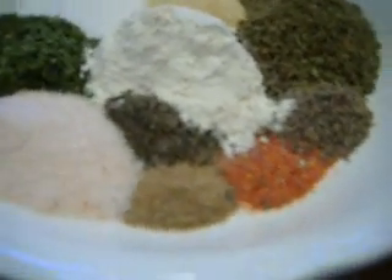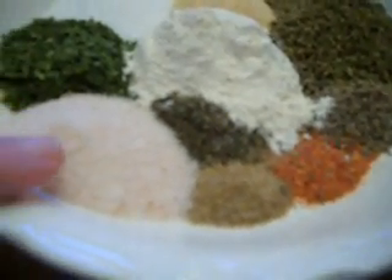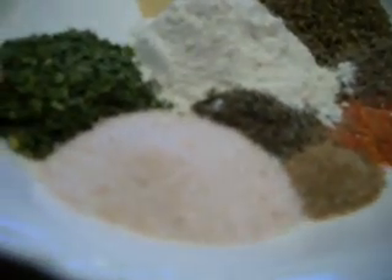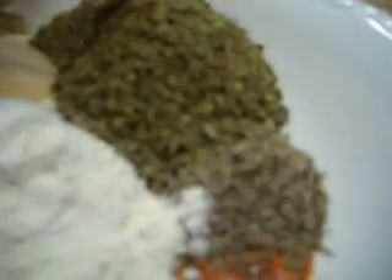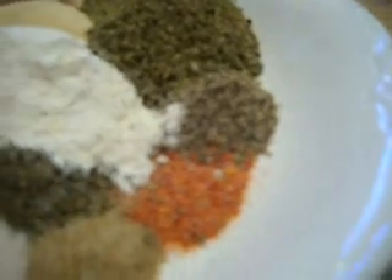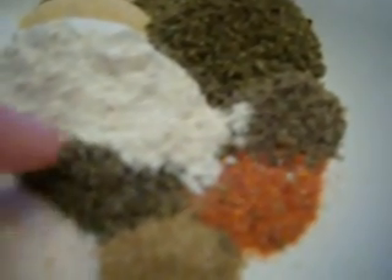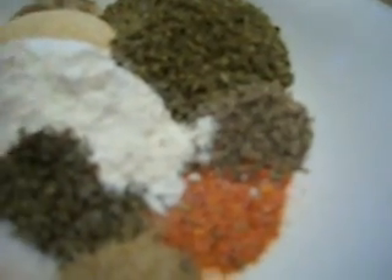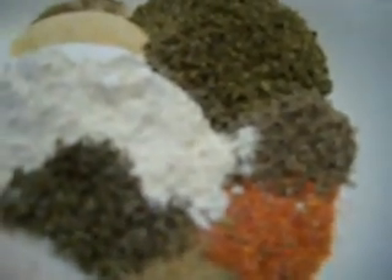Let me see if I can remember everything I've put here. This is pink Himalayan sea salt — you can use any salt. This is parsley flake, sugar, garlic salt, thyme, oregano, black pepper. I throw a little red pepper in for good measure because we like that — if you don't, leave it out. This is celery salt, this is basil, and onion powder in the middle.